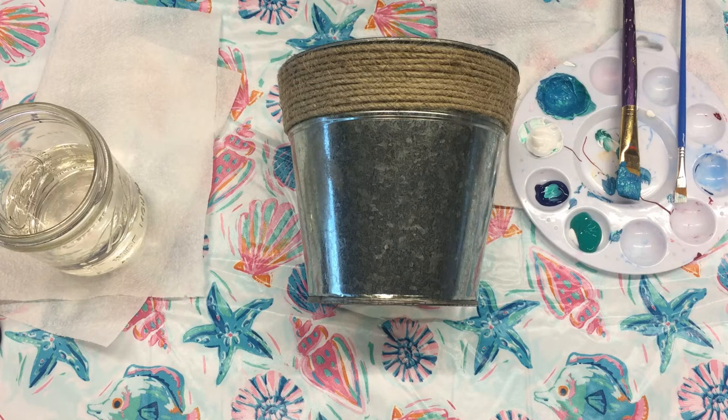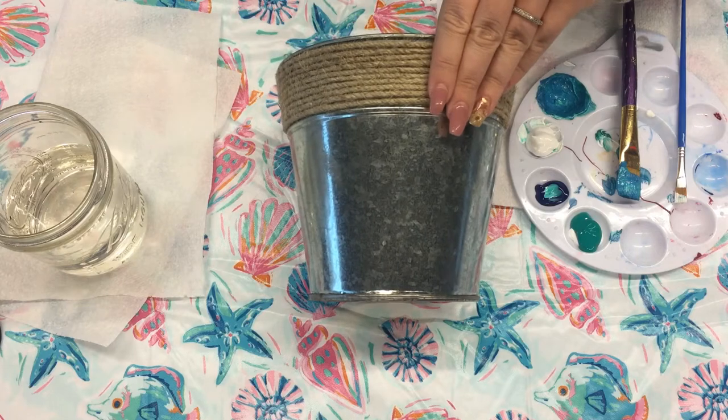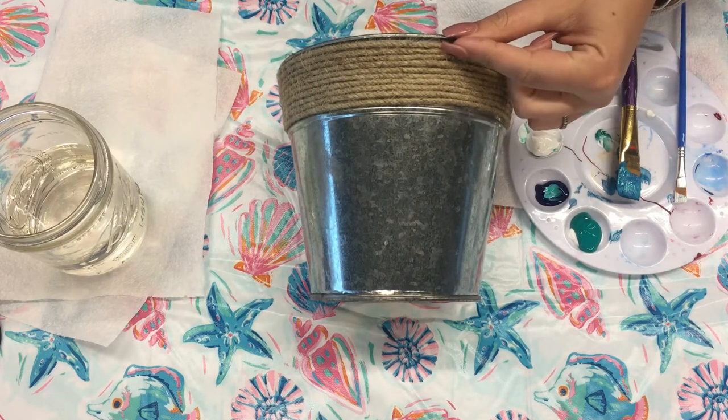Hi everyone and welcome back to the Somerset County Library's YouTube channel. Today we are thinking all about summer and we are going to be doing a quick tutorial for one of our June 2021 programs to go — our galvanized tin pail. You will receive this in your kit and it already has this beautiful jute rope detailing attached.